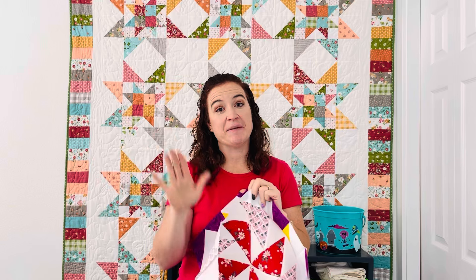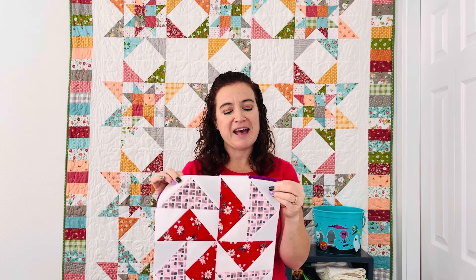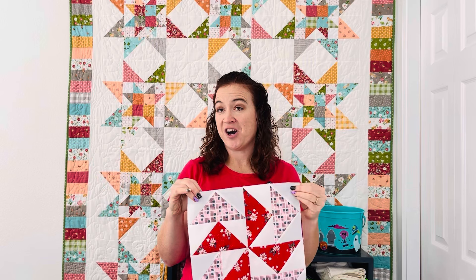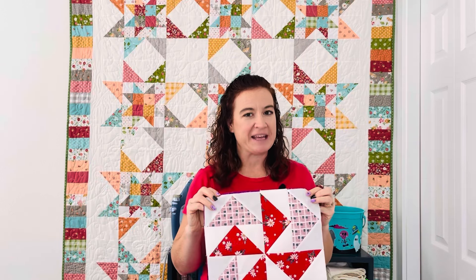Questions — leave them down in the comment section below. I will get to them as soon as I can. Don't forget to like and subscribe. If you want to find me over on Instagram, I am at Ashley underscore Sunny Maid, and I will see you next week. Happy sewing!